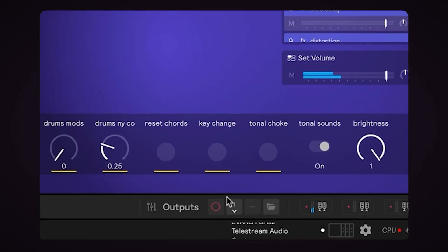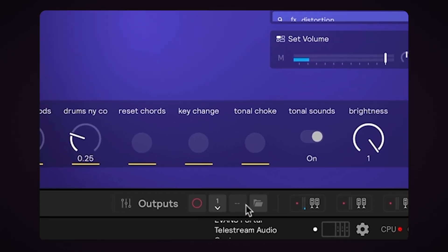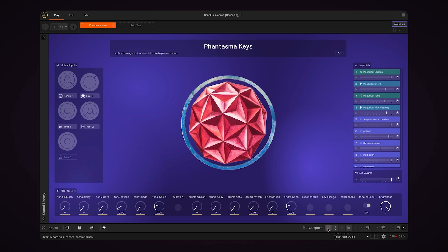We'll find the recording buttons down here on the hardware panel. By default the main mix is record enabled, which means it's ready to be recorded. So all I have to do to start recording is press this red record button. You can see that it's filled in, which means that it's recording. So I'll go ahead and play a little bit.